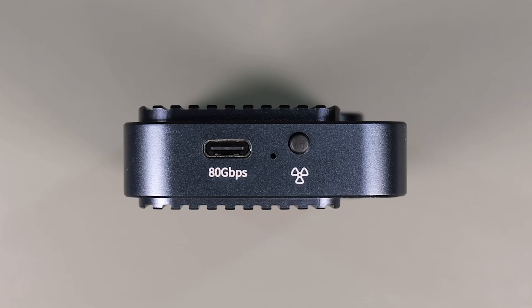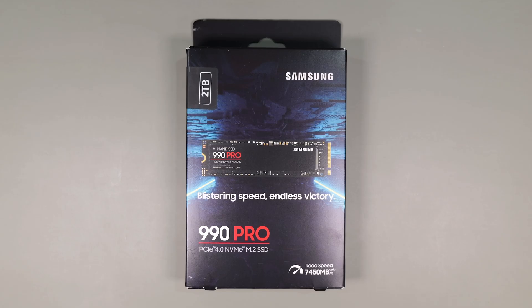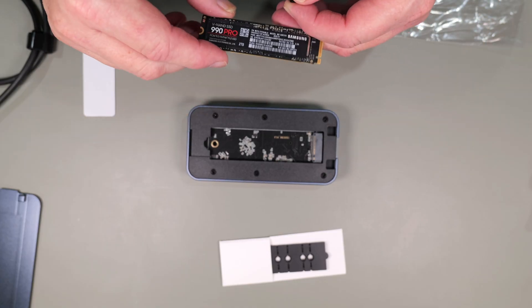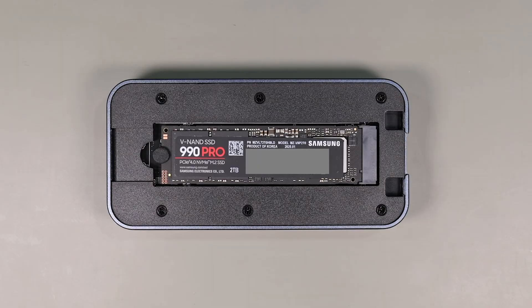In the past I've complained about other enclosures where the fan couldn't be disabled, but this design actually hits the mark. The fan is off by default and the switch has to be held down for a couple seconds to enable or disable it. Since this enclosure only supports PCIe 4.0, I'm using the Samsung 990 Pro which has a theoretical speed of 7,450 megabytes a second. Installing the drive is super easy, only requiring a small rubber plug to hold it down. Once the drive is in, you need to apply the thermal pad.